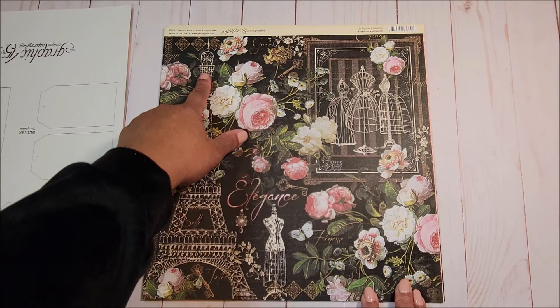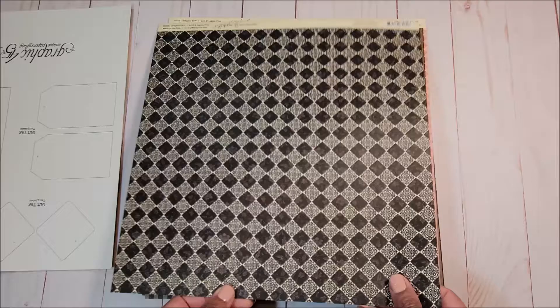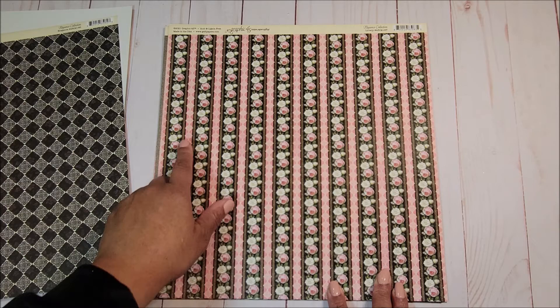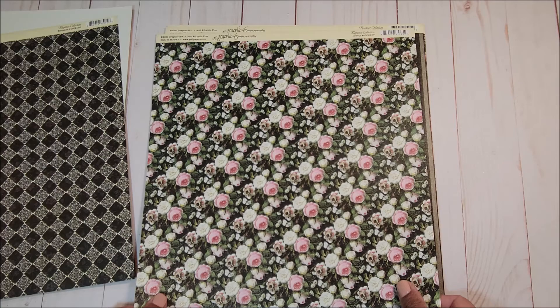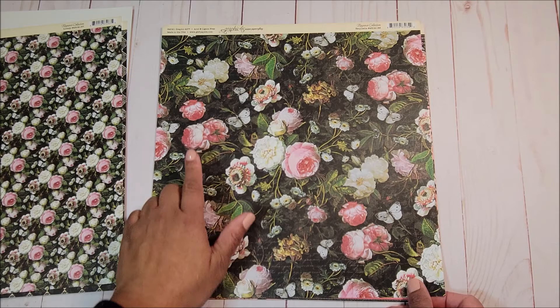The first page is the signature page. You have the Eiffel Tower on the left, beautiful dress forms, and large roses in pink and white. On the back you have a black and white diamond pattern. The next page reminds me of a lovely wallpaper with stripes of pink diamonds as well as white and pink roses. On the back you have an all-over floral print with pink and white roses. The next page is a black and gray stripe, and on the reverse you have another all-over print with large pink and white roses.